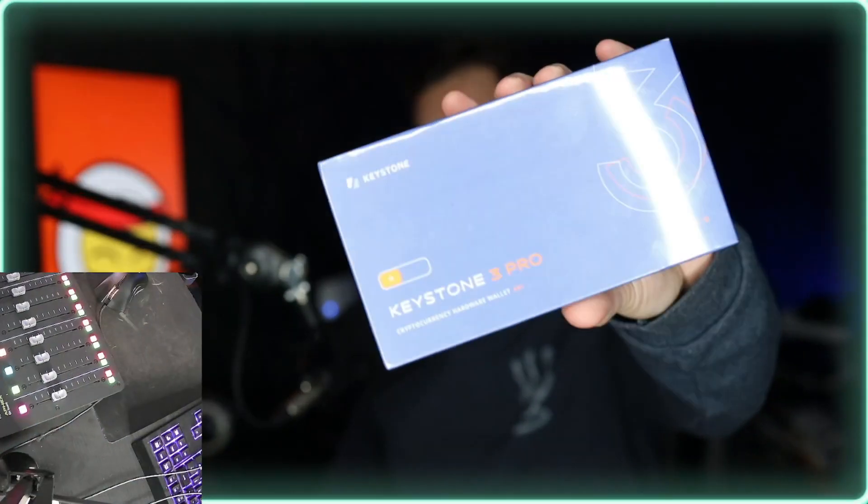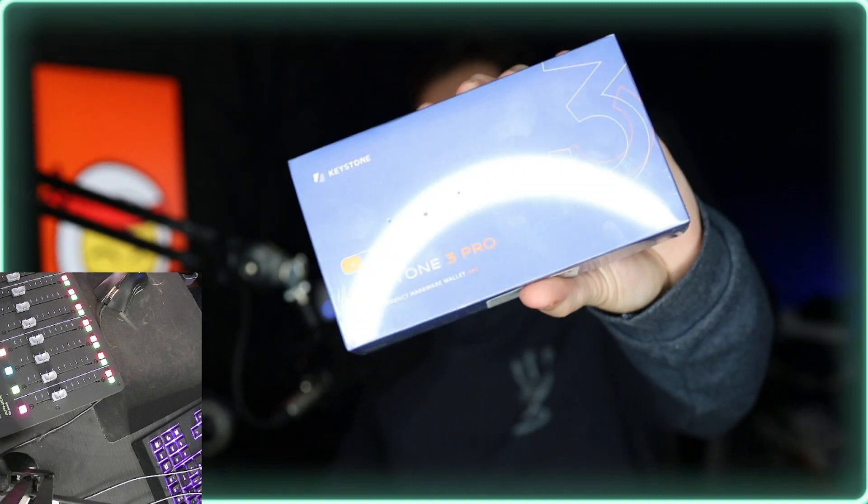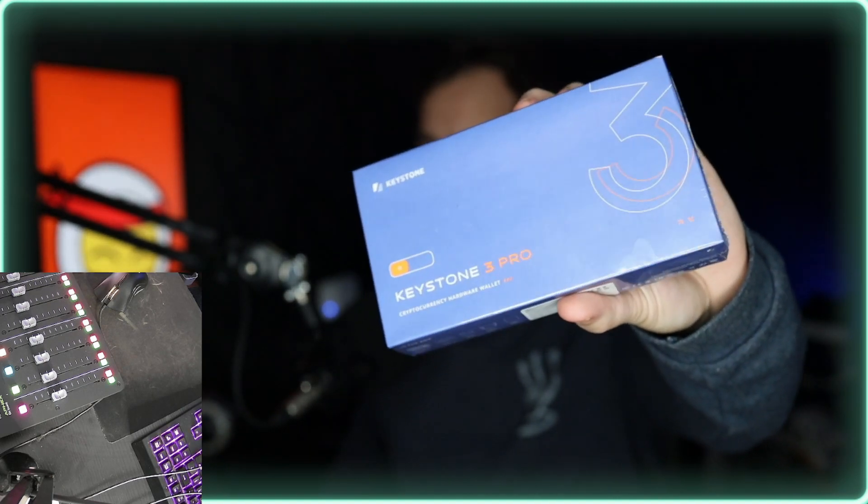Today we're going to try something a little different. We are going to multicam unbox this hardware wallet, the Keystone 3 Pro. Super excited to do this. They actually sent me this wallet to test out and report back on, so that's exactly what we're going to do in this video — take a look at this wallet.